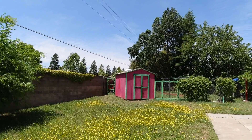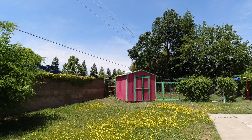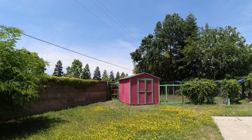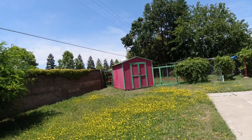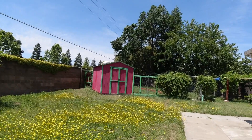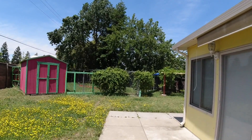Funny thing is, I ordered it Tuesday and it got here today, Friday. Anyway, that's an update on those two things. Also, this is Memorial Day weekend.